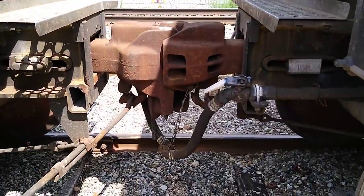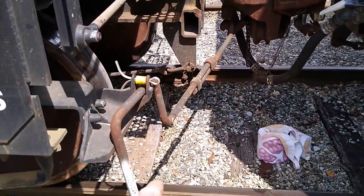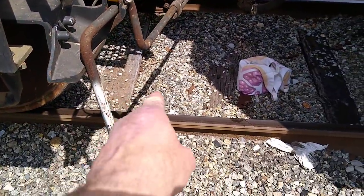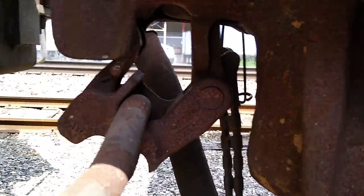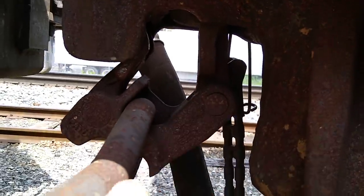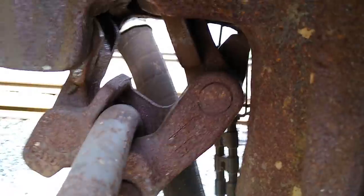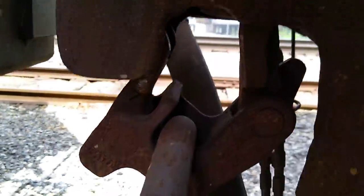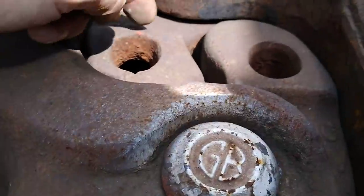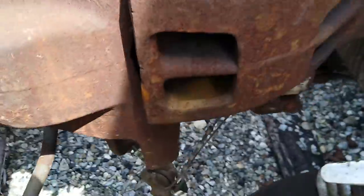So whatever speed the locomotive gains in 100 inches, that's how hard you get yanked by the slack action. If the locomotive gets going three miles an hour in 100 inches, you go from zero to three miles an hour — doesn't sound like much. When you lift the decoupler bar up, it pulls a little hasp out of the locking mechanism, and that releases this little arm and opens it up.